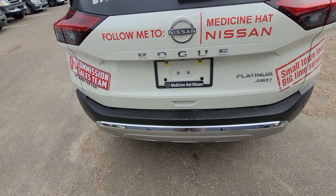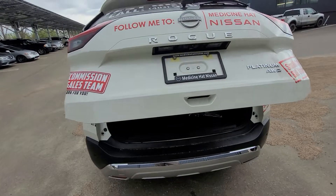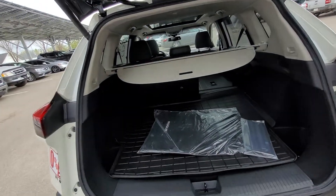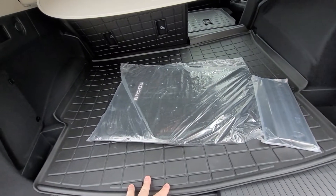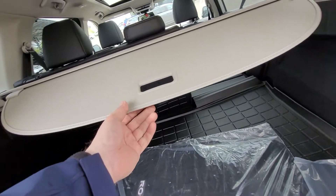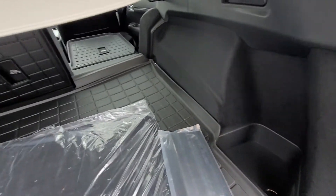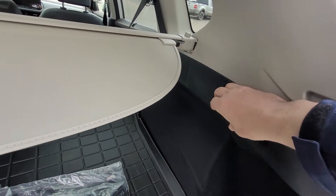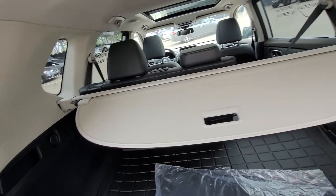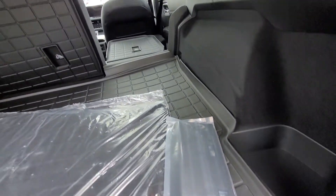As long as your key fob is with you, we have a motion-activated liftgate, where we can see all our storage space back here — cargo liner, a power outlet, cargo shade, and tie-down hooks in the back. There's a little lever right here which is a quick drop for the back seats to drop down for added storage, and we can see one side dropped down there to show the added storage.